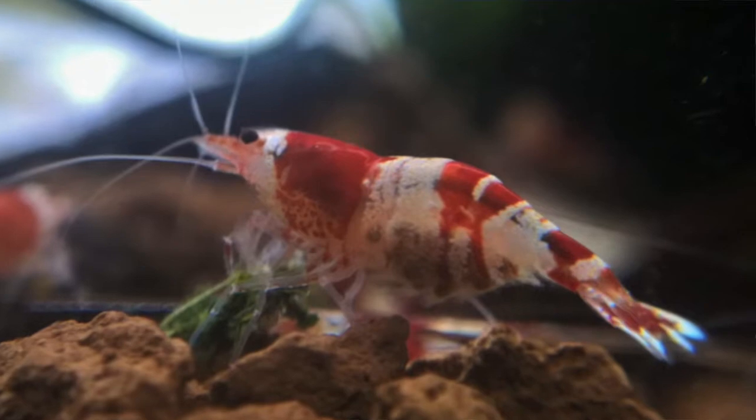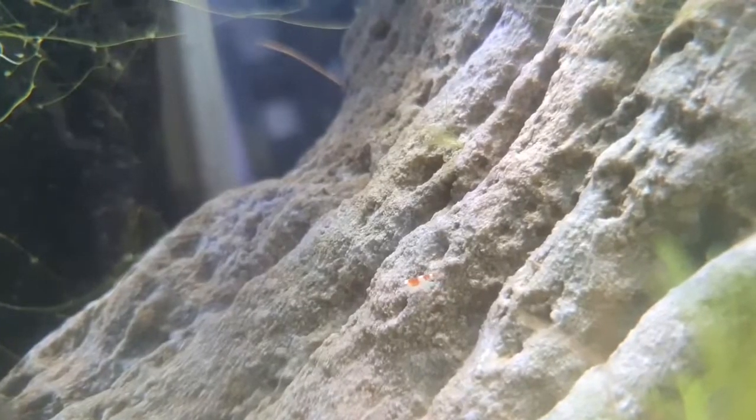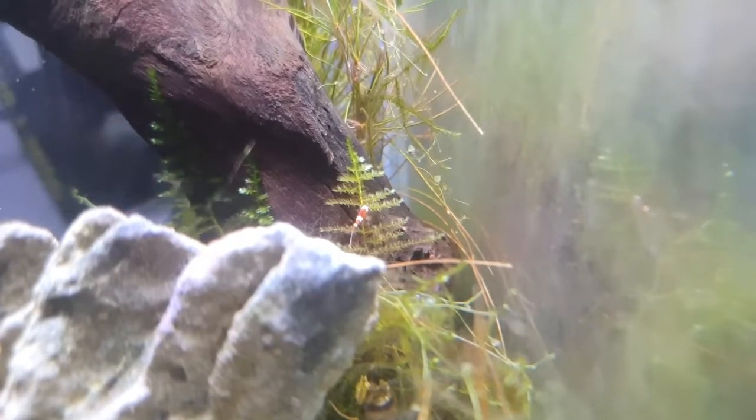They grow to about an inch in size and they're not too tricky to breed either. When you have a female and she's heavily berried, she'll have black eggs underneath her belly. The eggs take about 30 days or so to hatch. And the really cool thing — when the baby shrimp come out, they're just as bright as mum and dad. So you just see this tiny, maybe two millimetre shrimp with bright red and bright white, and it's pretty fun to watch them grow up.